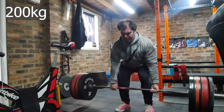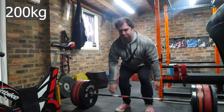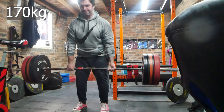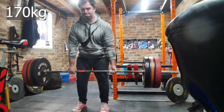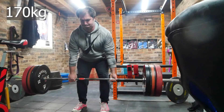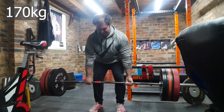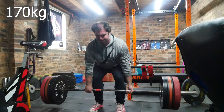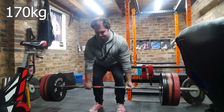This is pause deadlift up to a single and then three sets of three on the way down, trying to control the eccentric — not following an actual tempo, just trying to provide more eccentric exposure. At the minute I'm trying to control most of the eccentrics, since I probably have the habit of dumping it, so giving it a bit of eccentric exposure should hopefully lead to some progress.